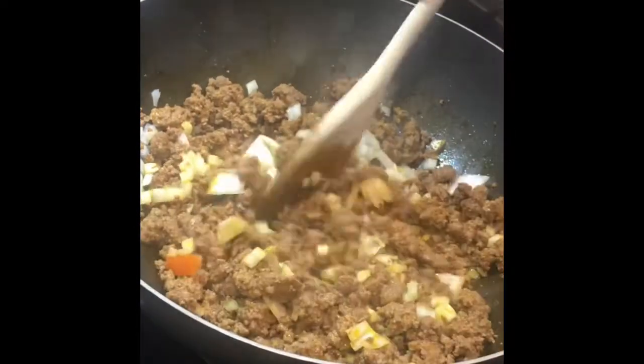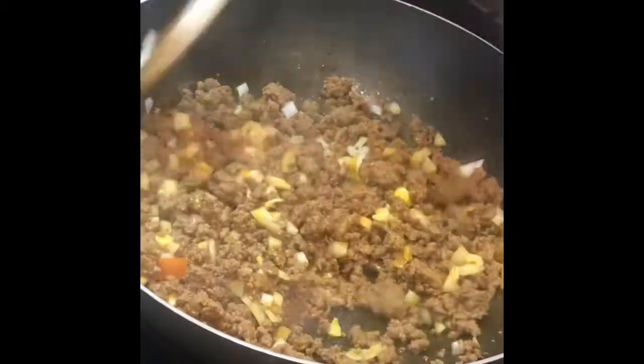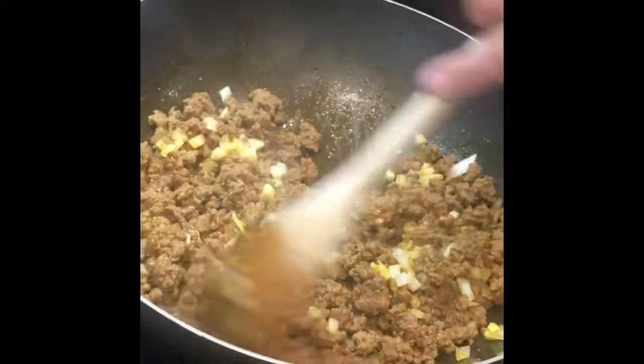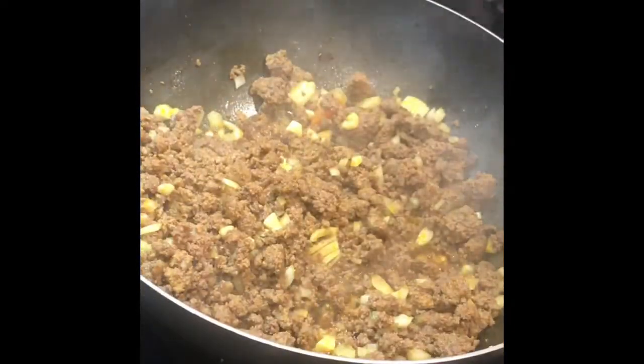When you put your vegetables, just make sure that you're mixing them with the other ingredients. Mix everything well so all the flavors blend together and all the vegetables and the meat cook evenly.